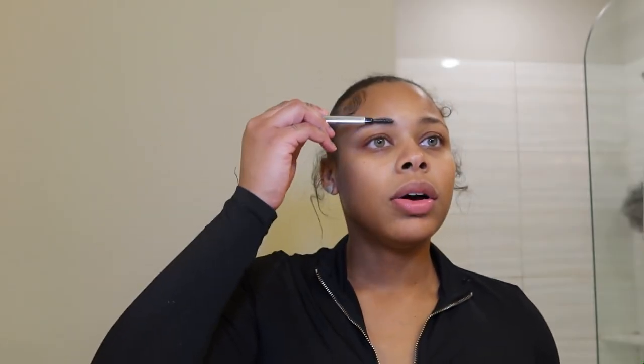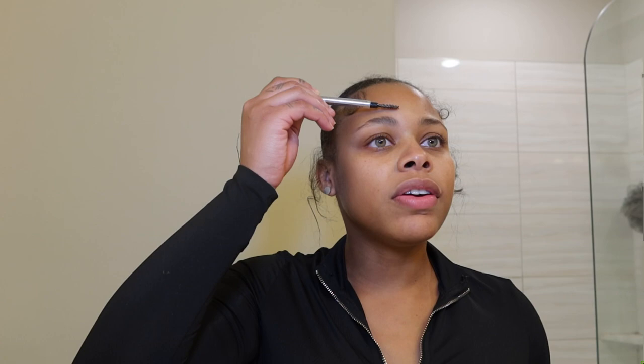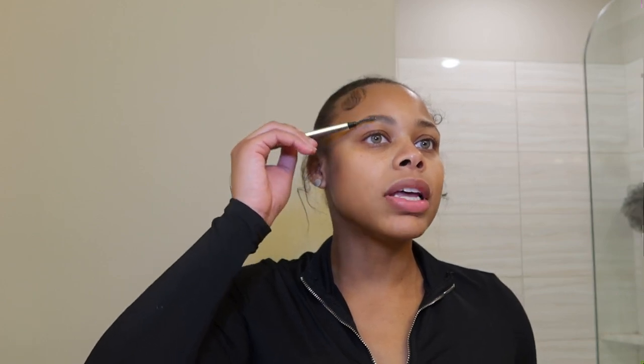We're gonna get into the face. I'm gonna start off with my eyebrows. I'm just going straight into it — I'm gonna go ahead and brush everything up. We're about to get into it. I don't even really need much — I'm gonna shave and then pluck. Did that even make sense? Shave and pluck — y'all are about to see what I mean.